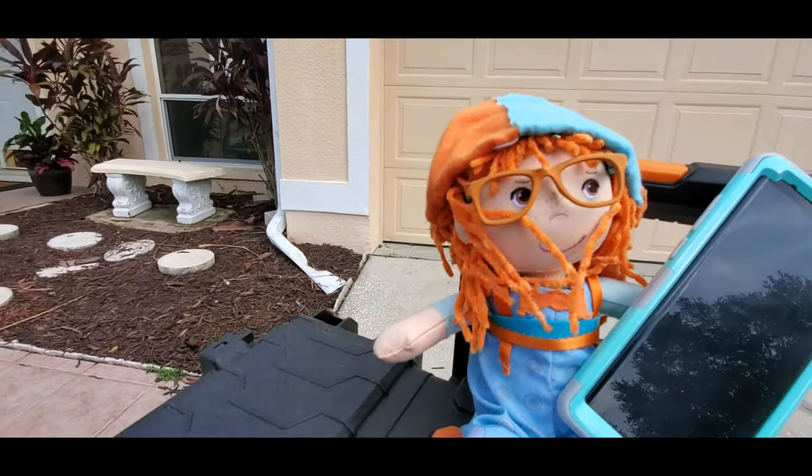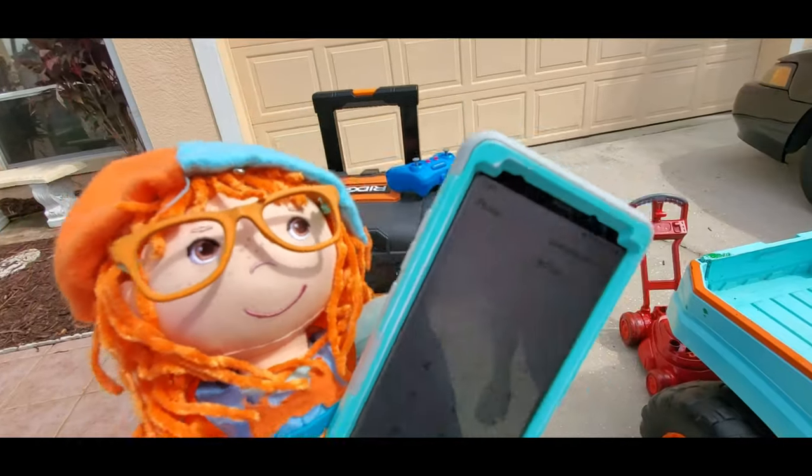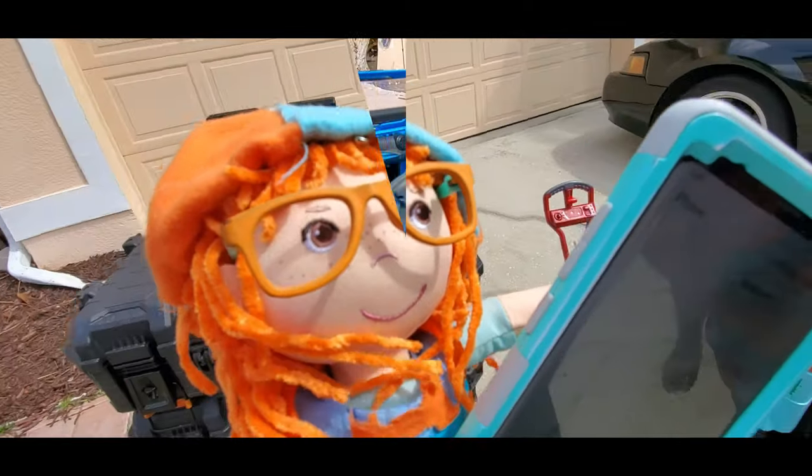Libby's handywoman service, how can I help you? Hey Libby, our new riding lawnmower is not working real well. I'm sorry to hear that. Can you come down and take a look at it? I'll be right over to come take a look at it.